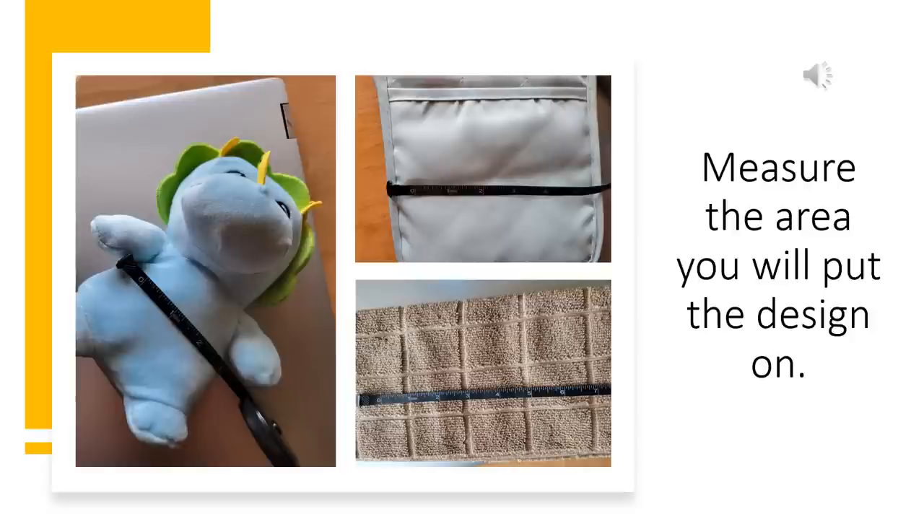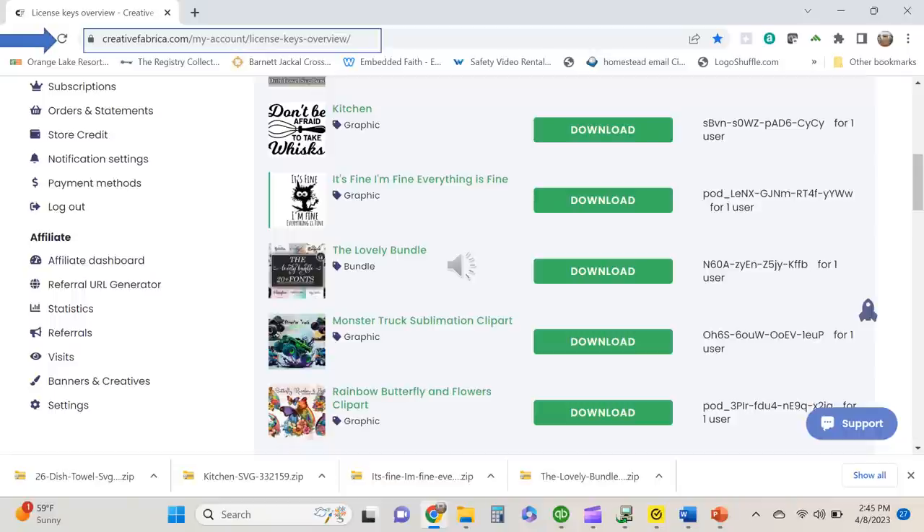The first thing you should do when you get started is measure the surface that you are going to be putting your design on. I have measured all of my surfaces to make sure that when I design, they are going to fit. Now it's time to decide what images you are going to be putting on your blanks. I go to my Creative Fabrica account — I have an all access subscription, and I will put a link for that in the description below.